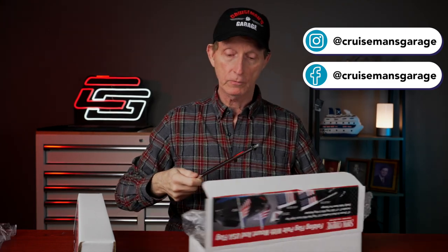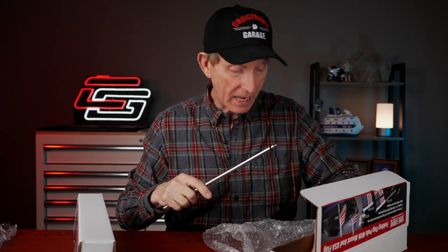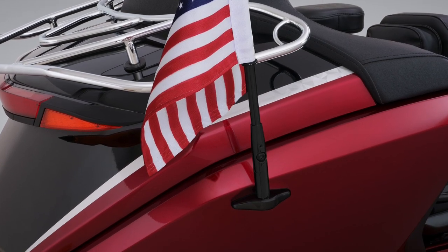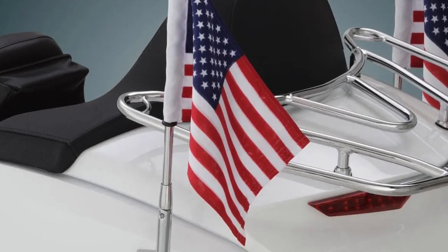They sent me a couple of different ones because they wanted me to show both color options — they have a matte black and a beautiful chrome. So they have this chrome flagpole and there is a mounting base that mounts to the side of your trunk. From the photos I see, you can actually have one on each side of your trunk if you choose — maybe you want to fly an American flag, two American flags, or maybe an American flag and a Texas flag.